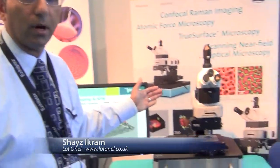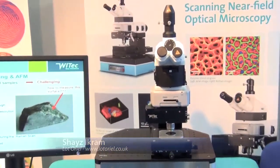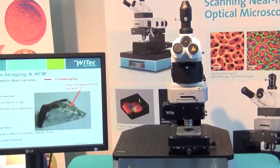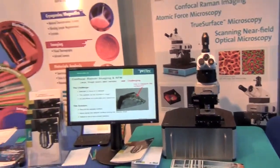Good afternoon. What I'm going to talk about is, first of all, I'll introduce you to the VTEC A300R confocal Raman microscope. The essential thing about this is that it's a very high spatial resolution microscope which incorporates a new development that we've just introduced called the true surface add-on.